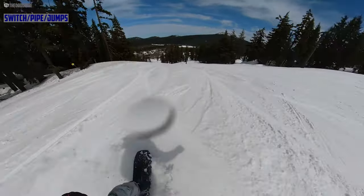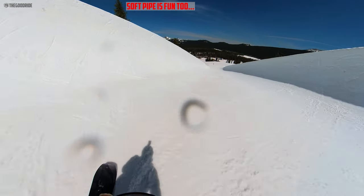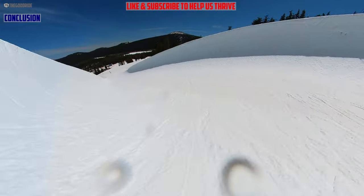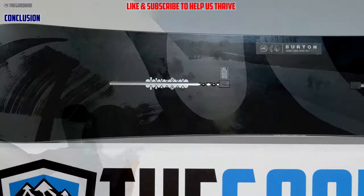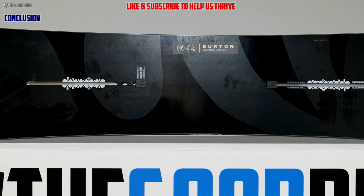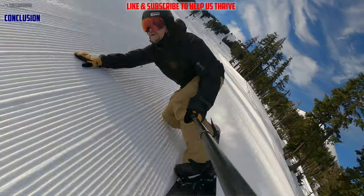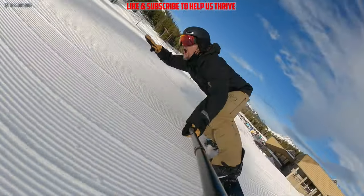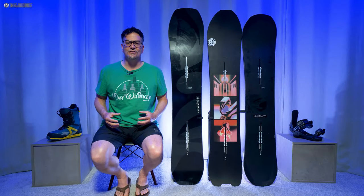Hitting kickers with this is fine — it's a little setback and directional, but if you just want to get air around the mountain, this does a great job. Overall, I'm glad I bought the Hometown Hero and put it through its paces this year. It held its own against other favorites and shined in some places, was weaker in others like edge hold, but it's a very recommendable board for somebody who wants all-mountain sizing in a tapered directional freeride shape.